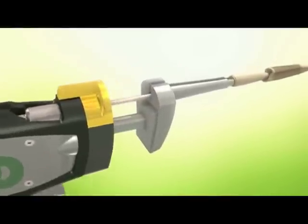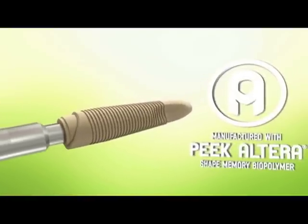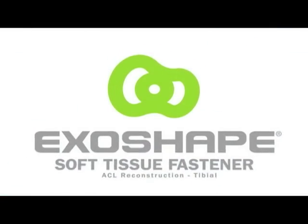It is designed so that an insert component is driven into the sheath, mechanically driving shape recovery in the programmed channels and returning the sheath to its original circular geometry.